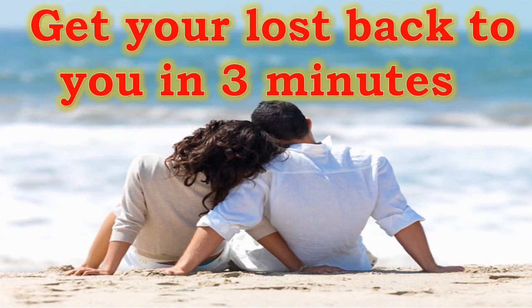Hello guys, welcome to my channel Love Spell Caster Online. Today I am telling you how to get your lost love back in three minutes. So let's start the video.